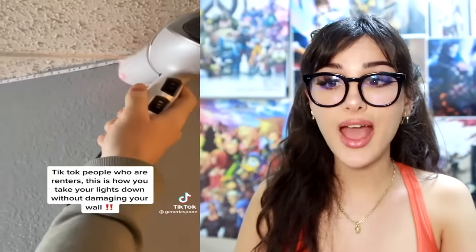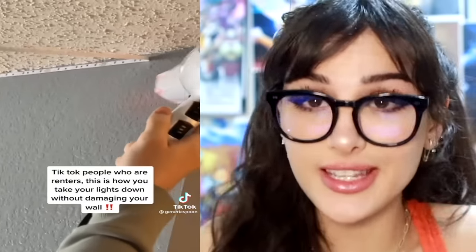TikTok people who are renters — let me show you how to take your lights down without damaging your wall. When you got those LED strips that stick onto your wall, when you move out and peel them off, it's gonna damage the paint. But if you use a blow dryer as you're pulling it off, it unsticks without damaging the wall. Nobody's keeping my deposit.